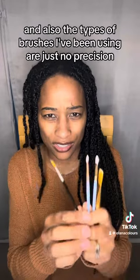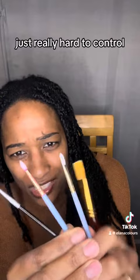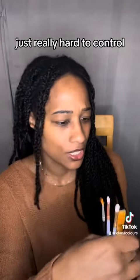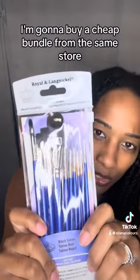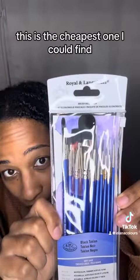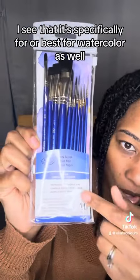Also, the types of brushes I've been using are just not precise — really hard to control. So I said I'm going to buy a cheap bundle from the same store. This is the cheapest one I could find, and it says it's specifically best for watercolor as well.